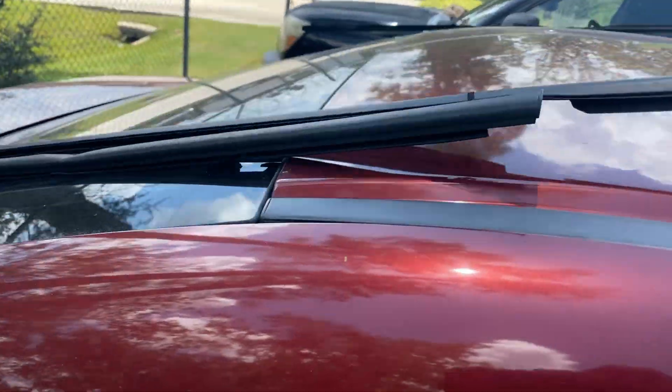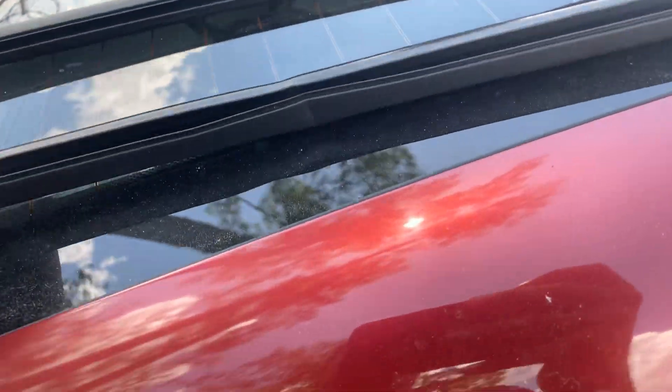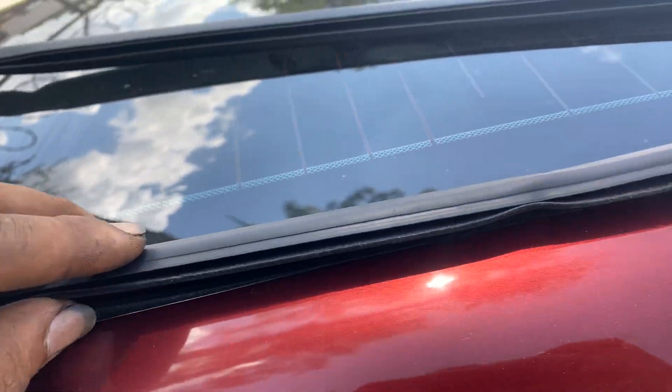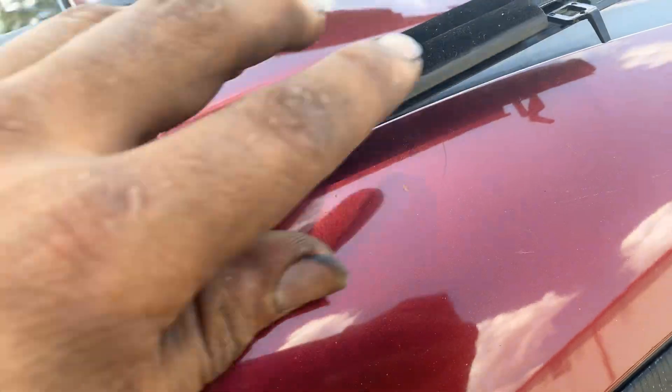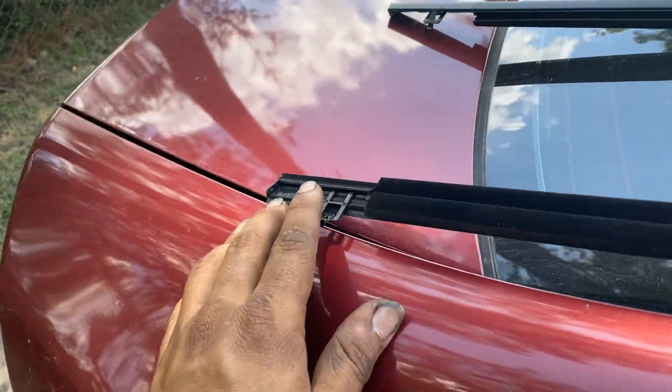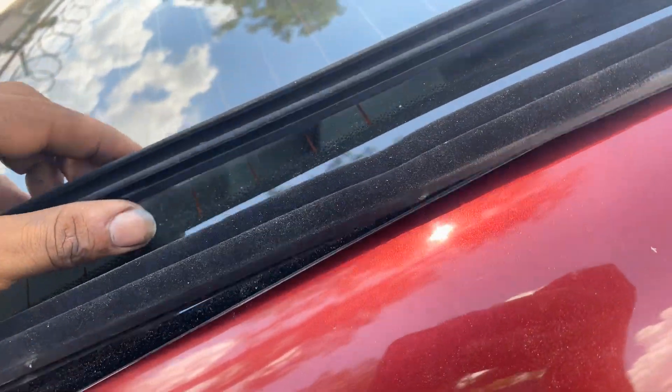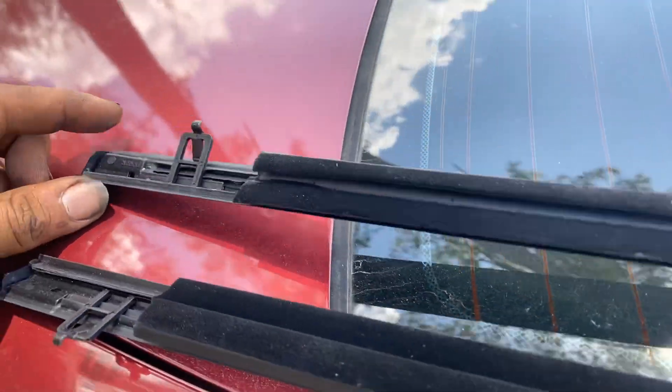We got the new ones here ready to be put in. Basically it just clips inside these two little clips — this one and this one — and it stays in there safely and doesn't come out.